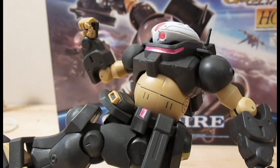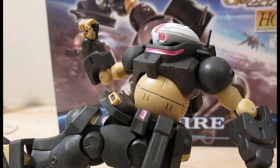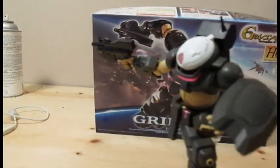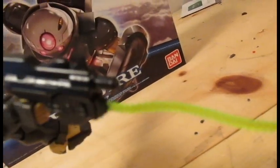Now that we've seen the articulation, let's look at those accessories. One plasma knife, one shield, and a machine gun. You can also attach beam wire effect pieces.